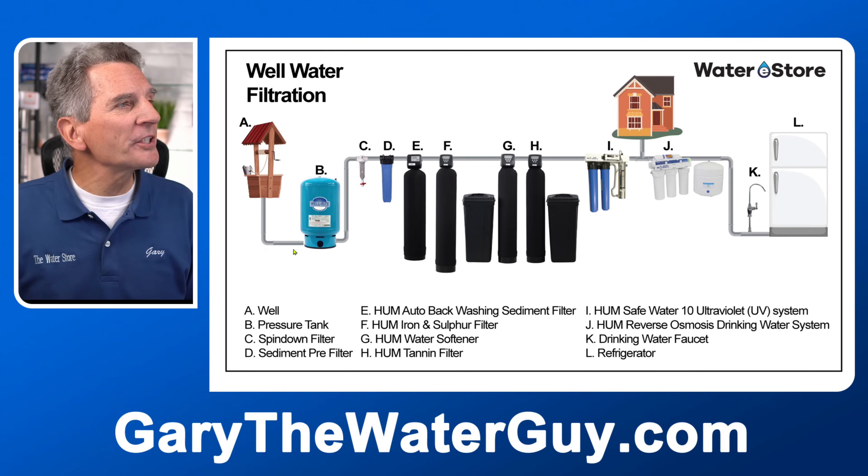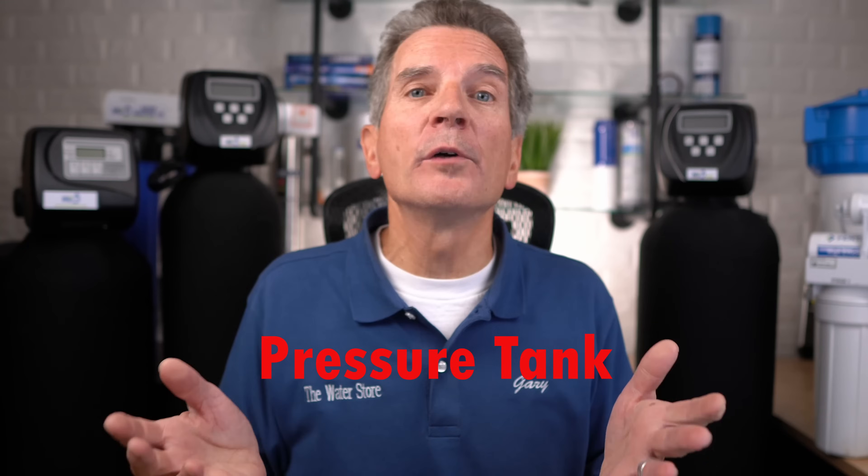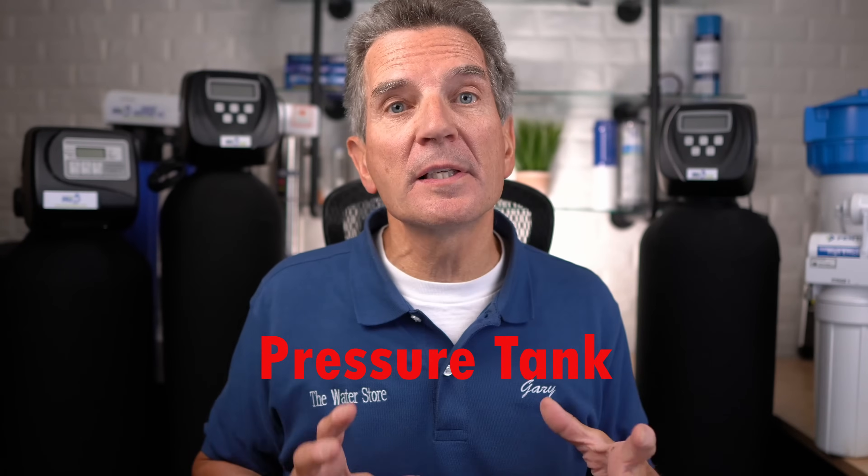Let's start at the beginning with the pressure tank. The pressure tank is a bladder tank, which means it has a bladder inside. The pump comes on and pumps up the water side of the pressure tank, while the other side contains air. As water is pumped into the tank, the air puts pressure against the water through the bladder, so whenever you open a faucet you get water from the pressure tank — not from the pump. Without the pressure tank, every time you took a small bit of water the pump would rapidly cycle on and off and quickly burn out.